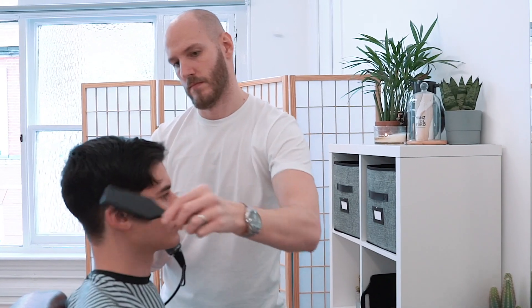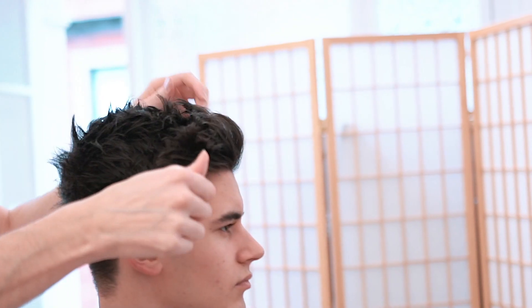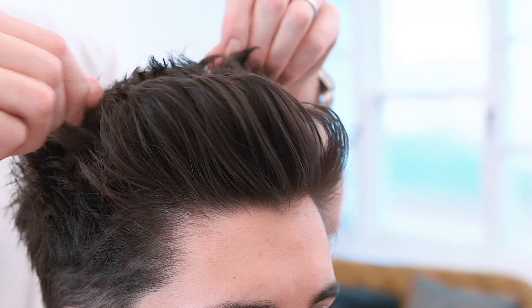If you like men's hair and grooming videos like this, be sure to press subscribe right now. There's new videos every week so don't miss out.